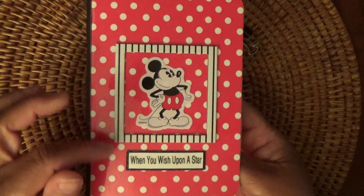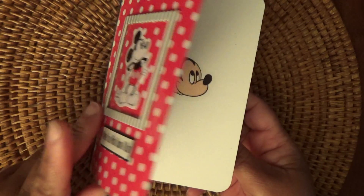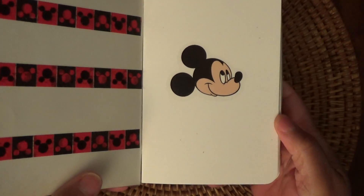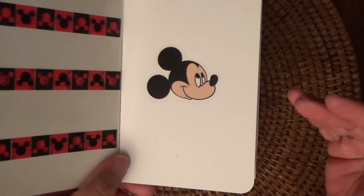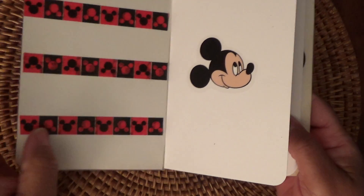I have the polka dot paper, kind of like Disney-like. And when you open it up, I put some washi tape on the inside cover. That's my first sticker of Mickey Mouse. I hope to get more stickers to add to this book — that's what the book is for — but I used what I had currently.